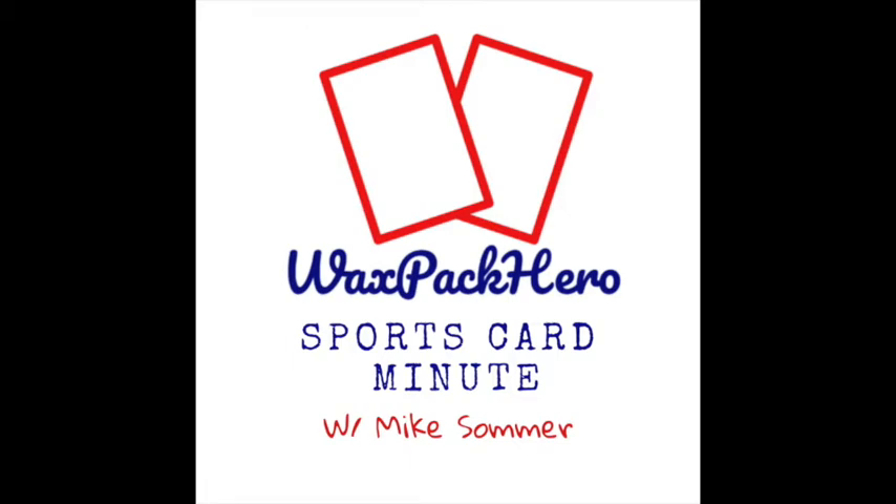I figured the card shop used to buy stuff back when I was a kid, so maybe this one would too. I took some things in, but the market for standard inserts really wasn't as strong as I remembered from the 90s. So then I looked into eBay, started listing some of this extra low-end stuff — a few dollars' worth a piece — and started making a few sales and getting a little money back.